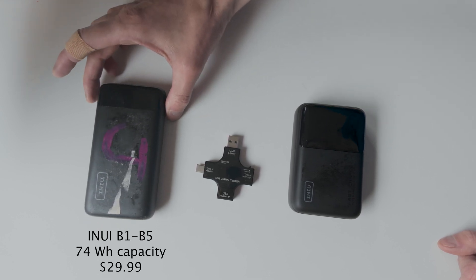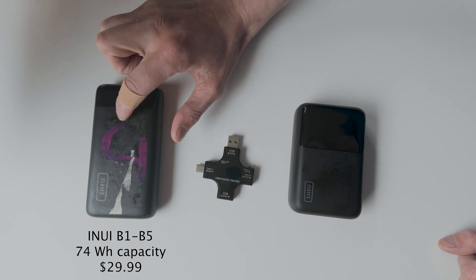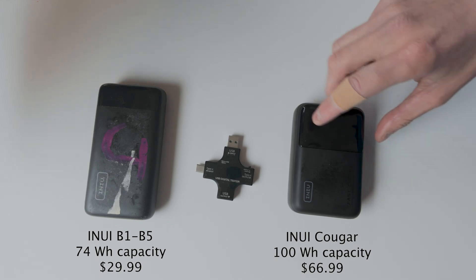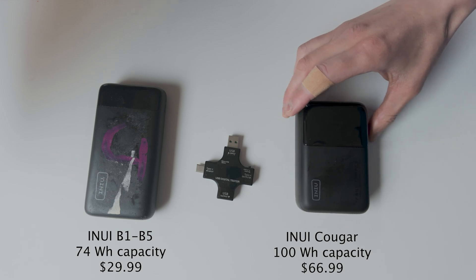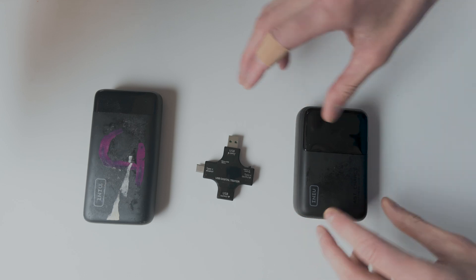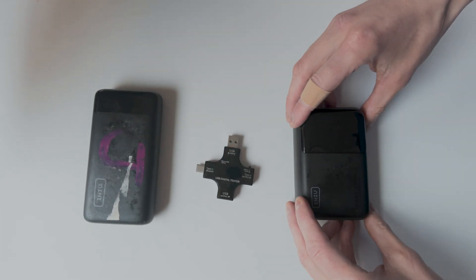The old model costs $30, which is an incredible bargain, and it is a 74 watt hour battery pack. The new one is double the price at $67. It's called the Cougar, the P63E1, and it's a 100 watt hour battery pack — so that's almost exactly a 33 percent increase in capacity.